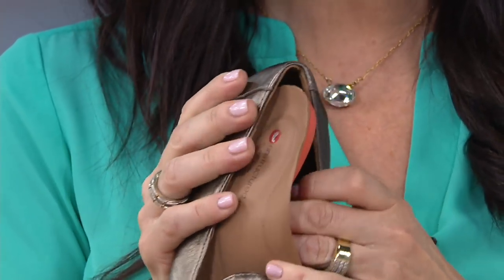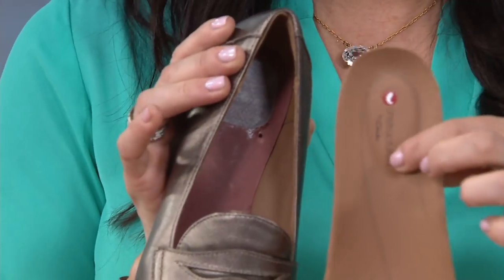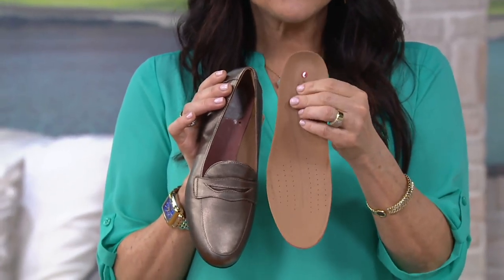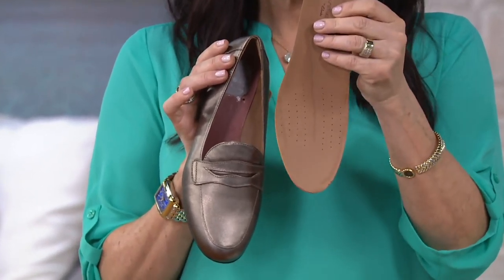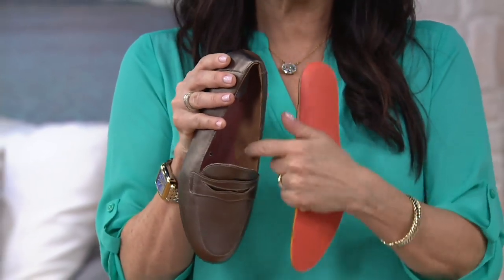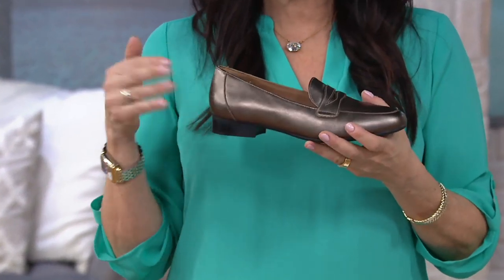Inside is leather lined. There's extra cushion right at the heel — it's removable and it's a dual density footbed, so if you have your own orthotic you can put that in. The extra padding at the heel, those perforations for breathability, everything touching your skin is super smooth leather. You're really going to sink into this.